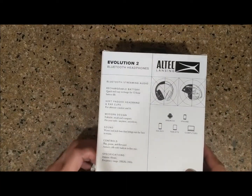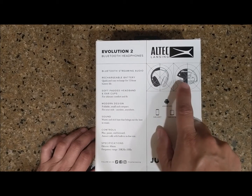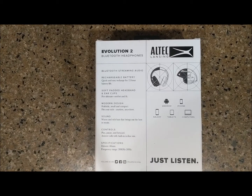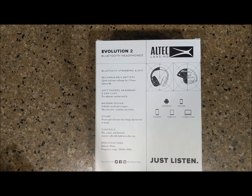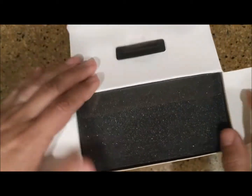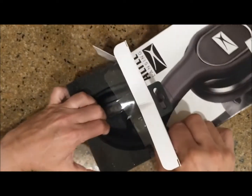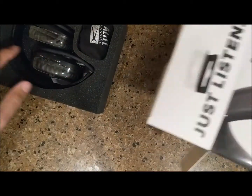Looking at the box before opening it, one of the things I like is that you can fold these and take them anywhere for easy carry. They are Bluetooth, which means you can hook them up to your iPhone, iPad, Android phone, Galaxy tablets, computers — anything that basically has Bluetooth and displays audio.